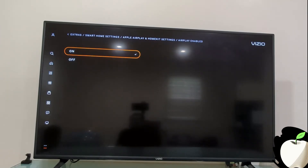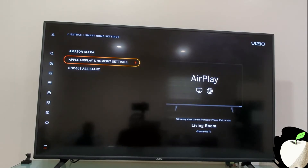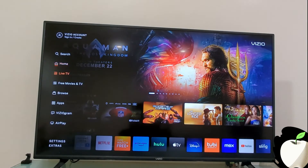And now you can mirror cast your iPhone to your Vizio TV. You'll find the Apple AirPlay option on the left Settings menu.